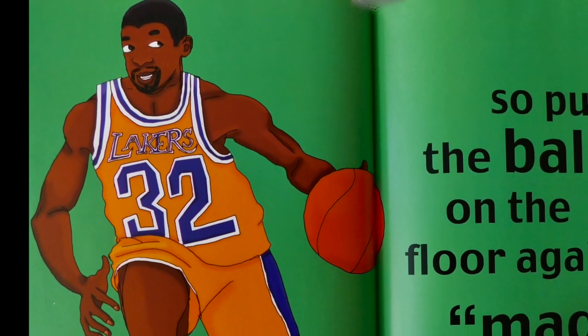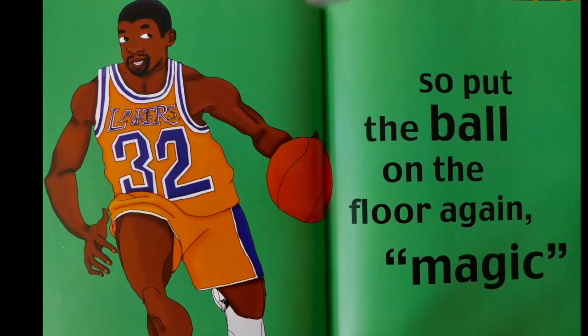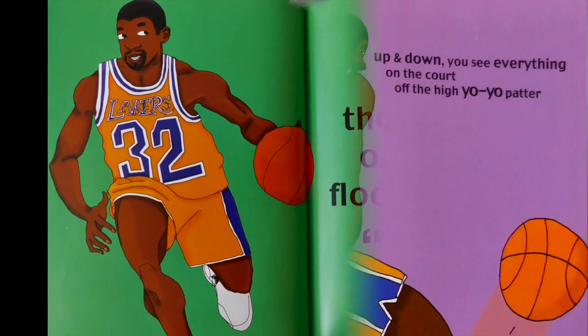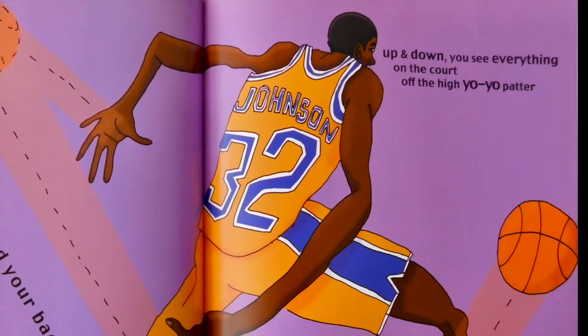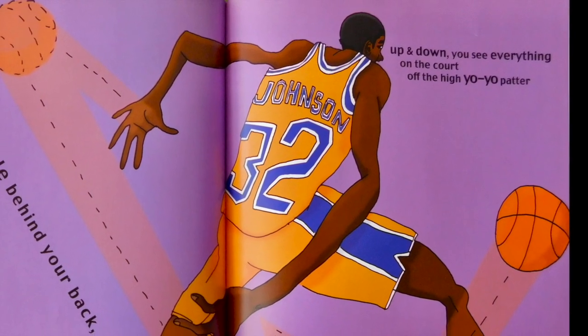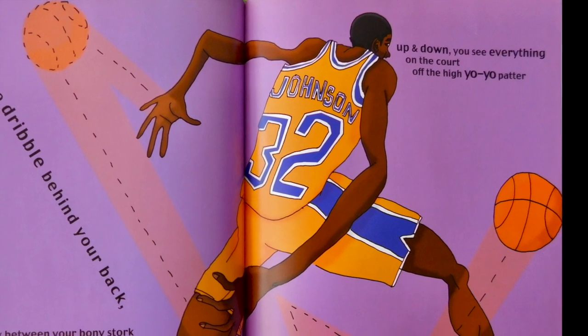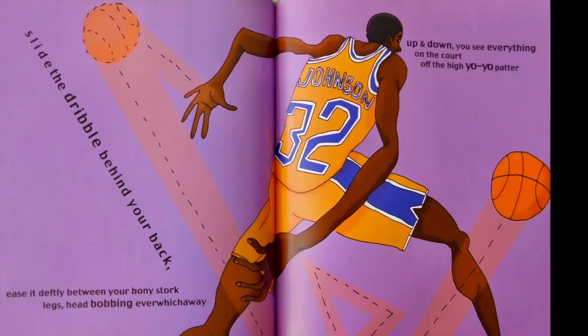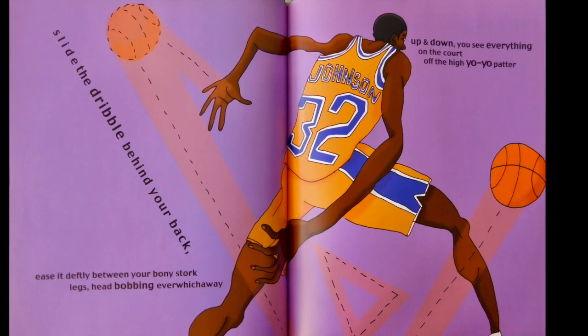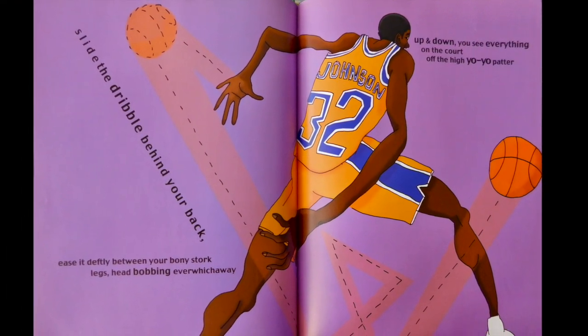So put the ball on the floor again, Magic. Slide the dribble behind your back. Ease it deftly between your bony stork legs. Head bobbing ever with your way. Up and down, you see everything on the court. Off the high, yo-yo patter.